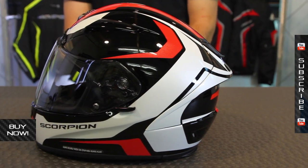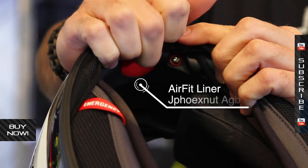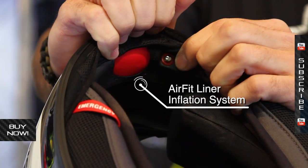This helmet is Snell and DOT rated for safety. One of the really cool features is that it uses an air pump system — this is their Air Fit. Pump it up and it controls a bladder behind the cheek pads, which is going to help tailor it to the size of your face.